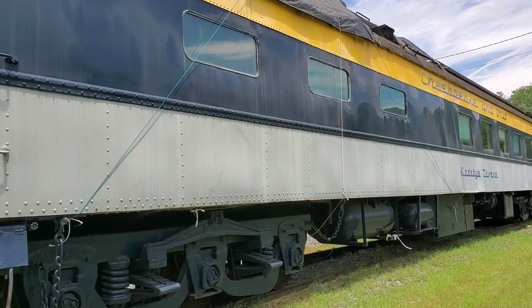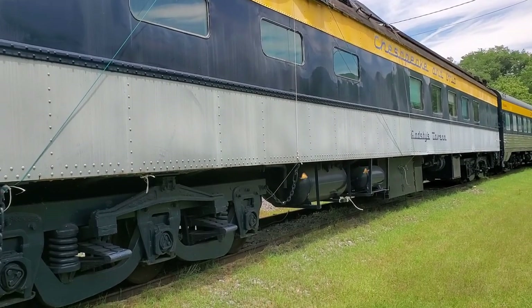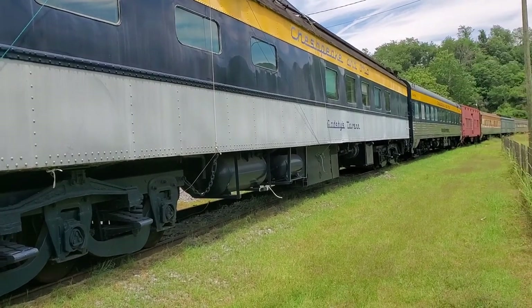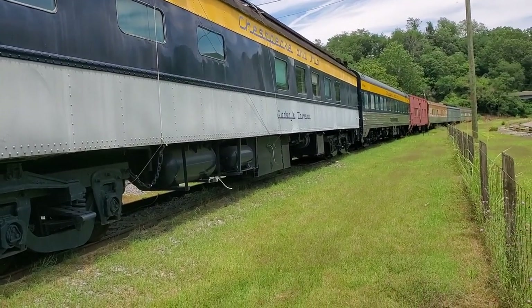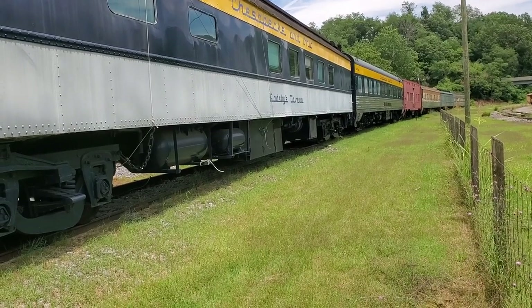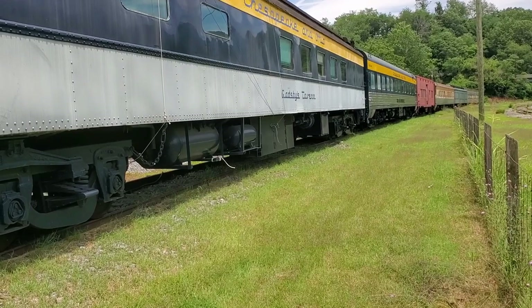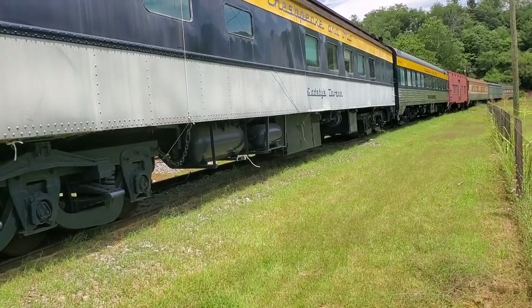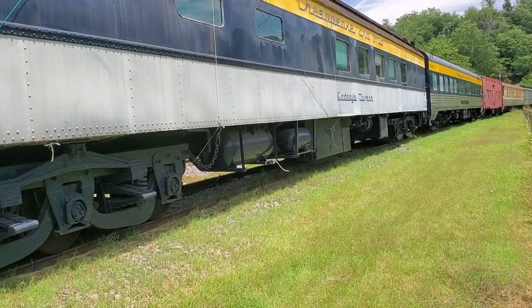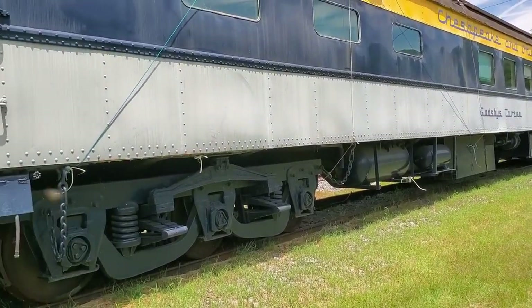Behind the combine car, we have another C&O car in the same paint scheme. This car's name is Gadshee's Tavern — I'll have to do a little research and see what I can find out and where this car ran. But this car is right behind the combine car.